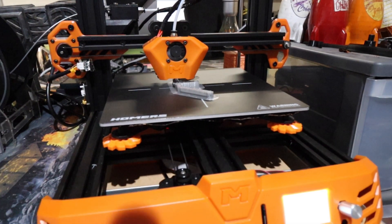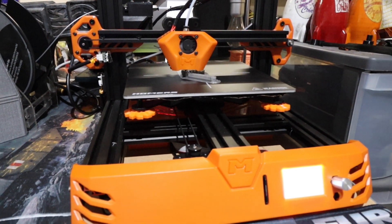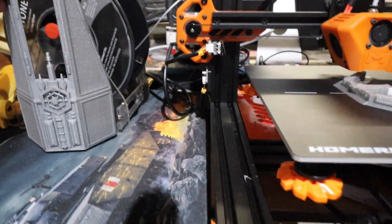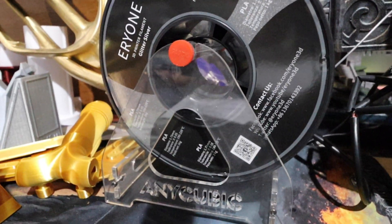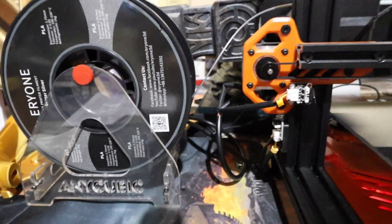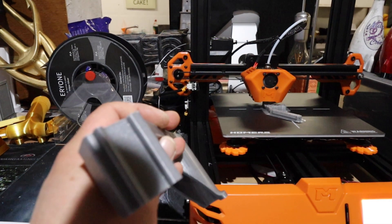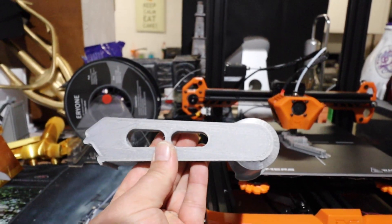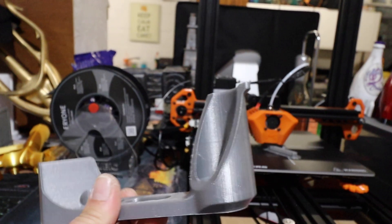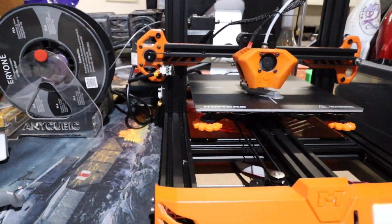This machine doesn't actually come with a spool holder — I'm currently just using a basic spool holder. On the card that comes with the printer it does include a spool holder you can print, but that was the only thing on the card, and my computer for some strange reason wouldn't even read the card.